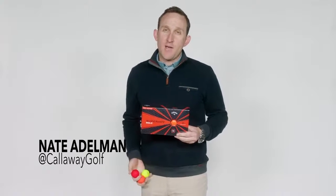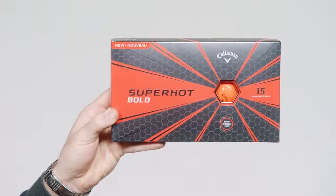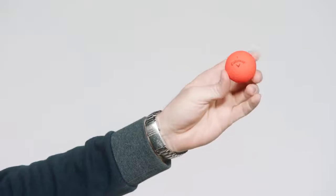Hi, I'm Nate from CallawayGolf.com here to tell you about some unique ball offerings from Callaway — I'm talking about Superhot Bold. A lot of reasons why golfers should be excited about Bold. The first is they obviously look great. The slick matte yellow, red, and orange finishes really stand out, and my guess is you probably won't even have to mark your ball.